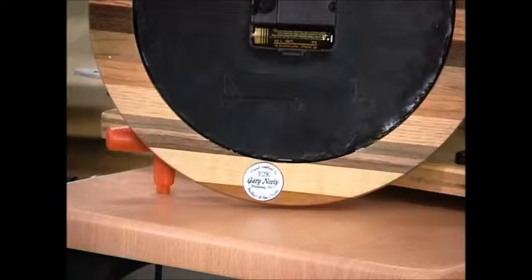It's important when you finish your work and you're proud of it — get your name on it somewhere, whether you use a medallion or write it on with a pen, doesn't make any difference. Just be sure to mark your work.